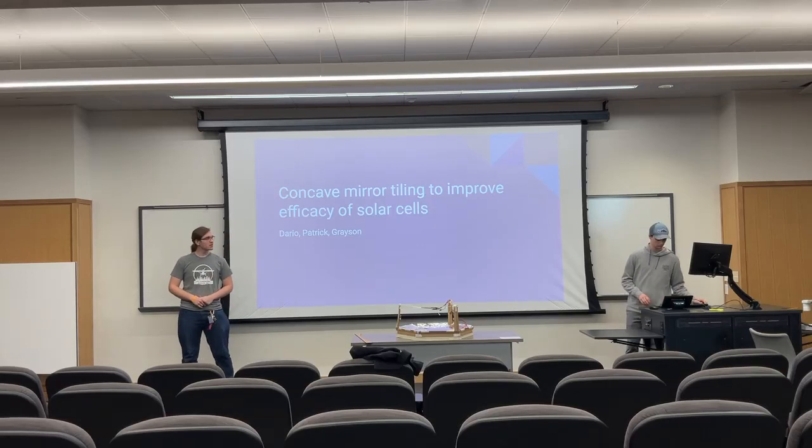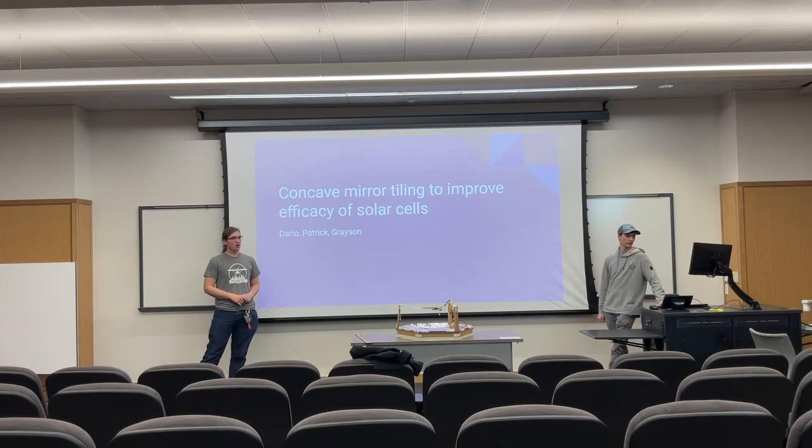Hi, I'm Patrick Hodges. I'm Derek Brisenzi. Unfortunately, our friend Grace is not going to be here today.